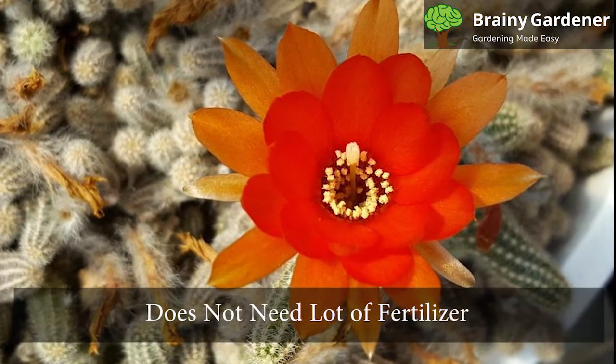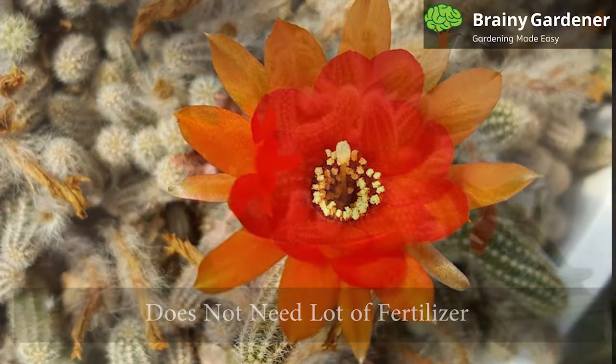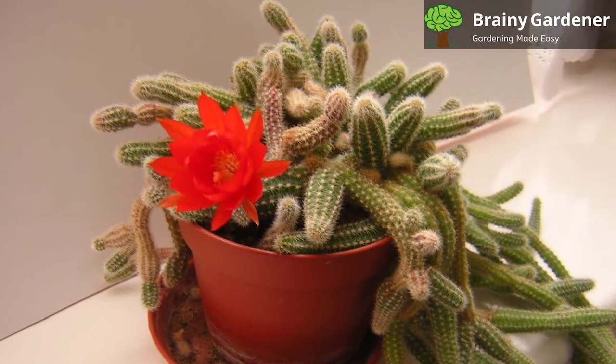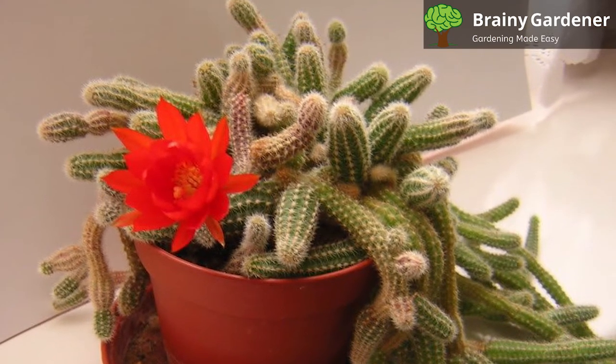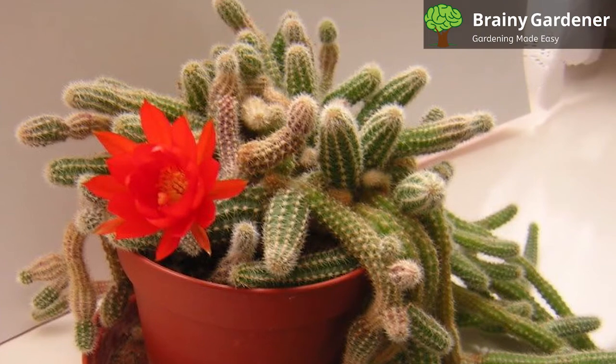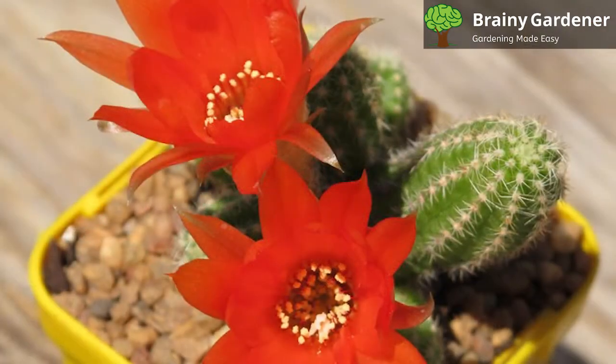The peanut cactus does not need a lot of fertilizer. In fact, too much fertilizer can actually be harmful to the plant. If you do decide to fertilize, use a diluted solution of cactus fertilizer and apply it a couple of times during the growing season.